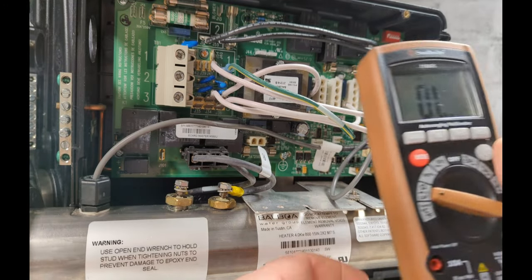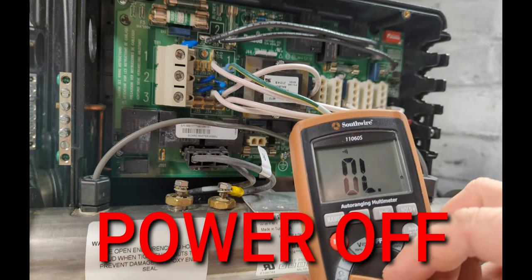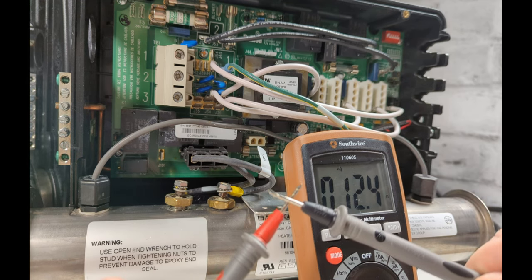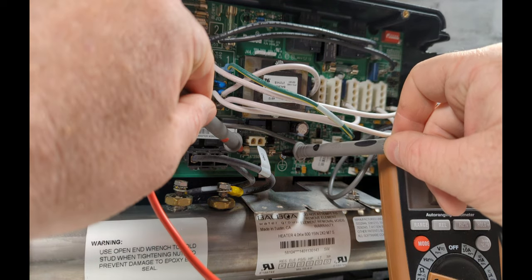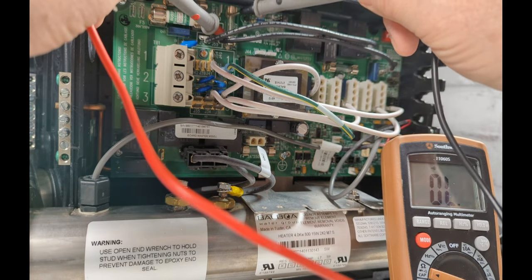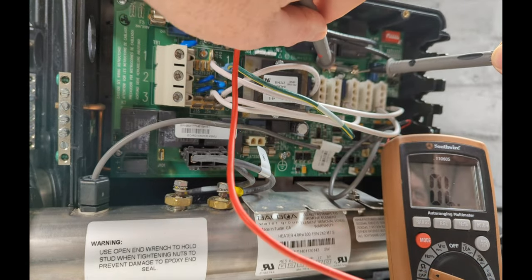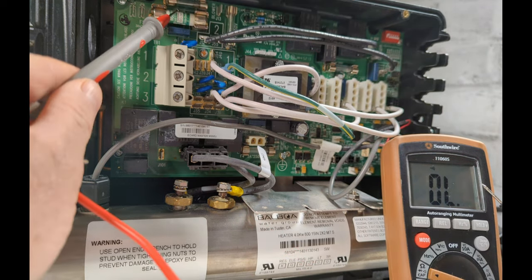Testing hot tub pump fuses. If your hot tub is not working, grab yourself a meter and turn it to continuity so it beeps. You want the leads to beep. We're going to test the fuses — since you're in there, you might as well test every fuse. You want to hear the beep on all of them. If you test a fuse and it doesn't beep, replace it.